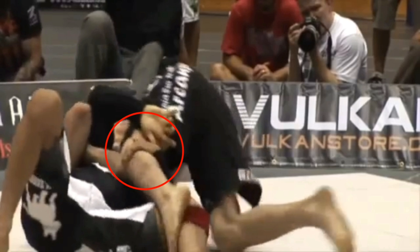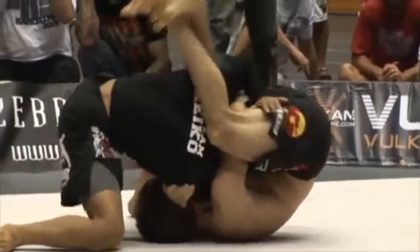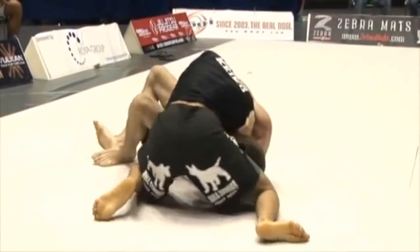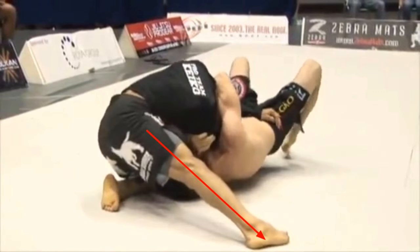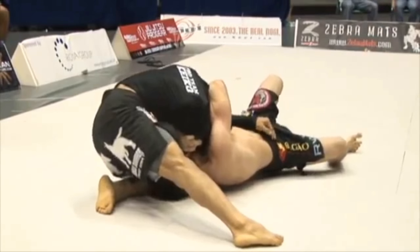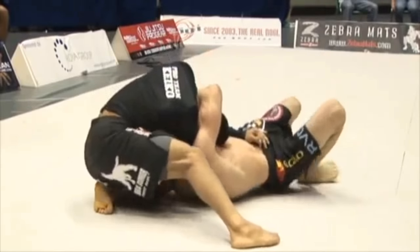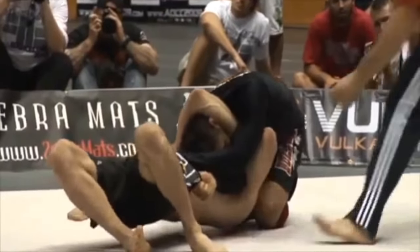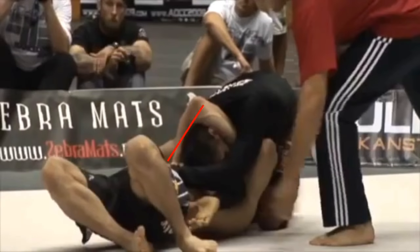Cabrinha starts turning around, and as he does, he uses a placeholder system of gripping Hoffa's leg with his left arm so that Hoffa can't move through to mount. Cabrinha is able to roll Hoffa to the side where Hoffa's arm is now pointing downwards. Cabrinha also bases out with his right leg so he can't get gator rolled, and he manages to turn his body so that he's on top of Hoffa chest-to-chest, completely off from Hoffa's preferred finishing position.